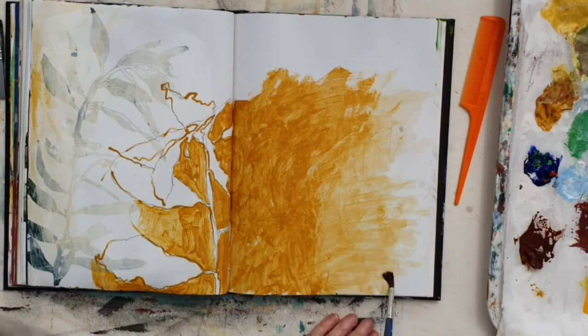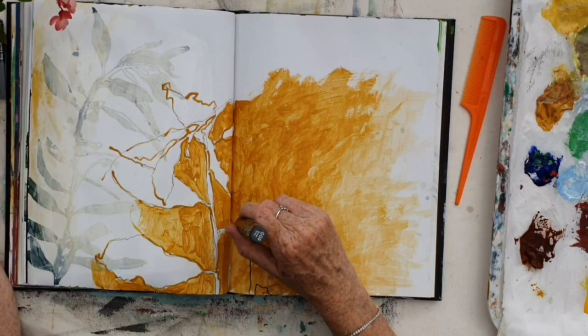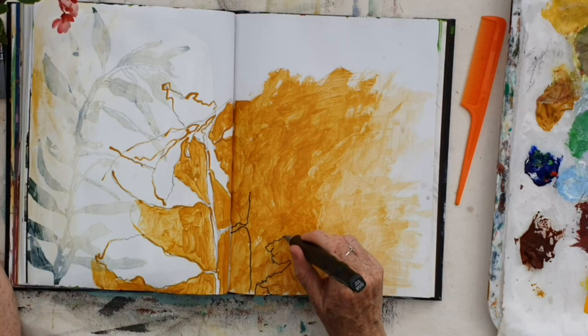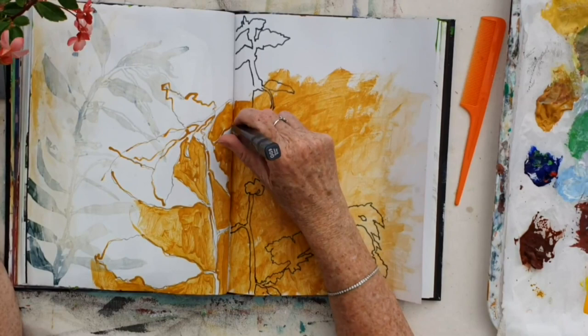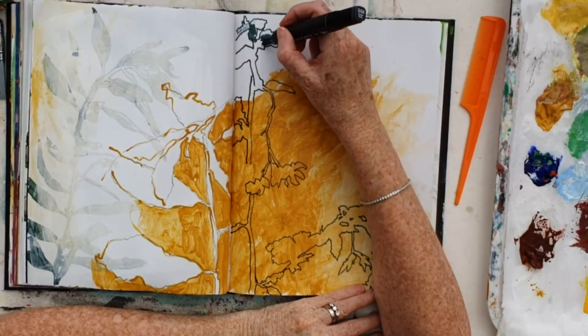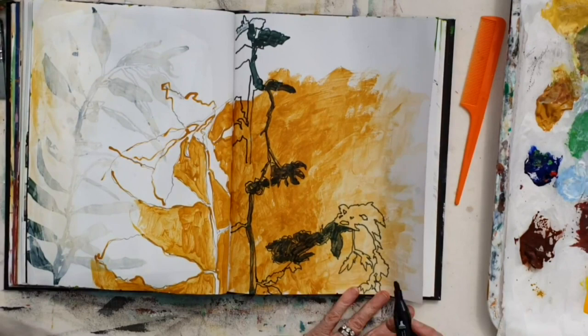Then once I had spread that colour over to that second half of the page, I'm now drawing another type of plant — I think this is a little fuchsia type plant. Just looking at the outlines once again, coming in over the top of the paint, which is dry, with a marker. And filling it in as well with this one, but just in parts.